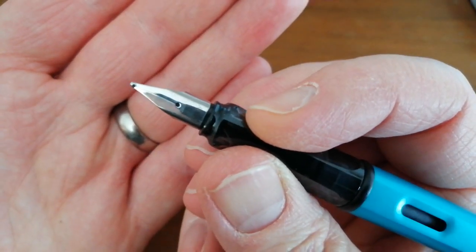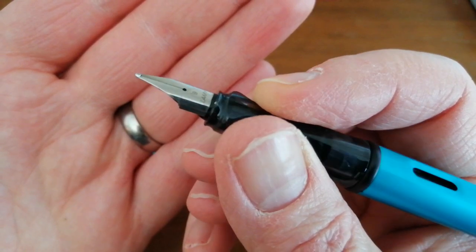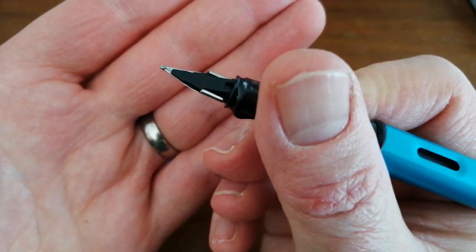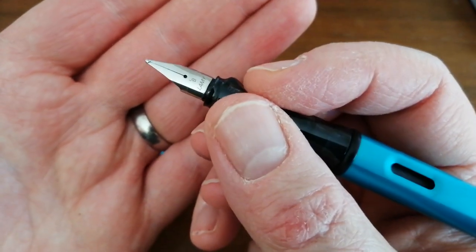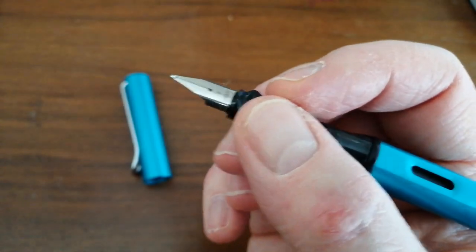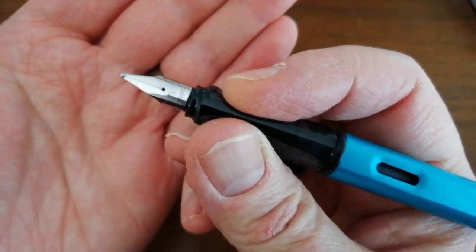We have a steel medium nib — in this case a winged Lamy Safari-style nib. I'll talk about the nib in a bit when I do the writing sample, but it's a medium steel nib in this pen.